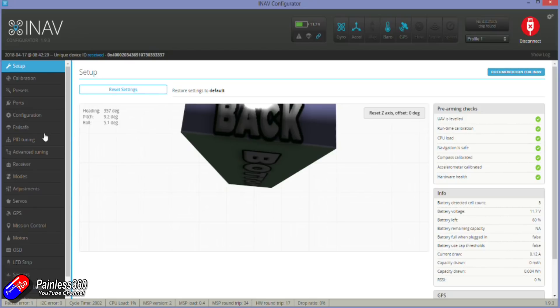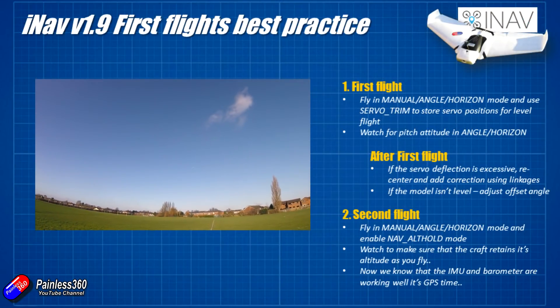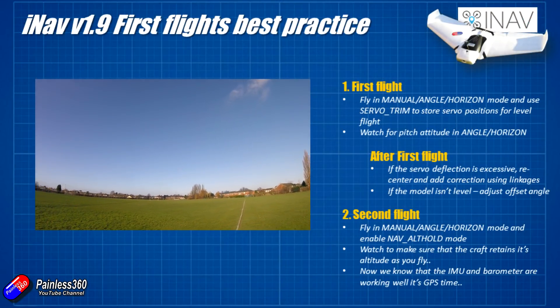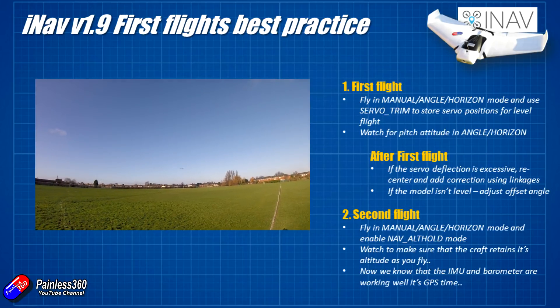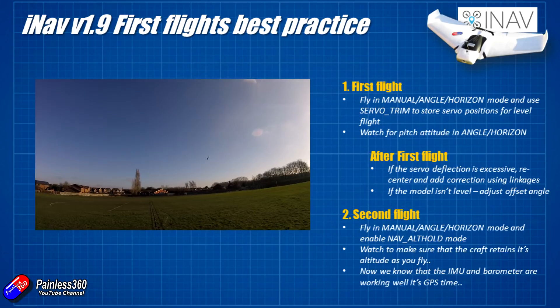So in the first flight what we're going to do is just check that it's all going to work and that the servo mid positions are right for straight and level flight when you're in manual mode. I personally like to do my first test with an iNAV capable craft just in manual mode and just pretend it's a normal craft without any iNAV capable stuff at all.